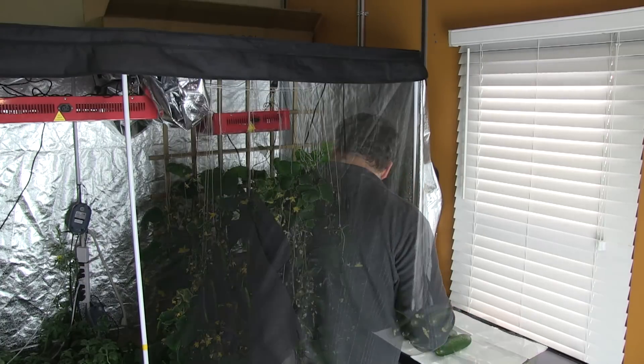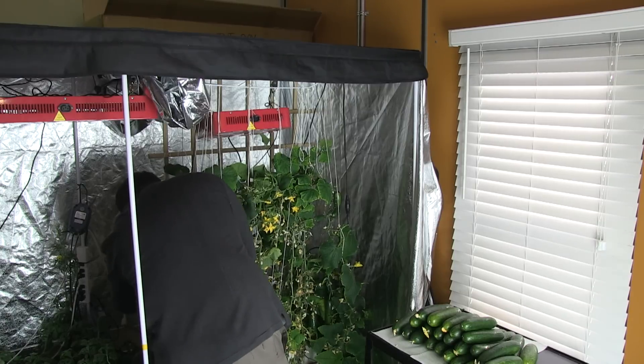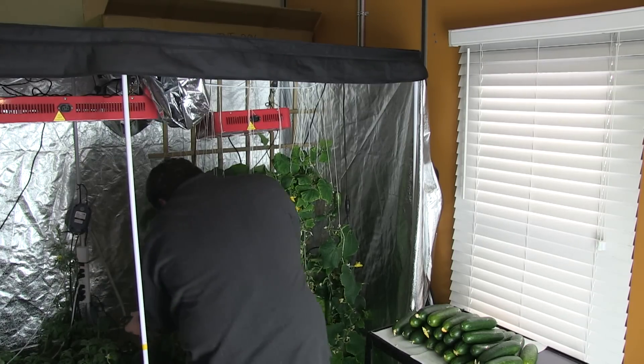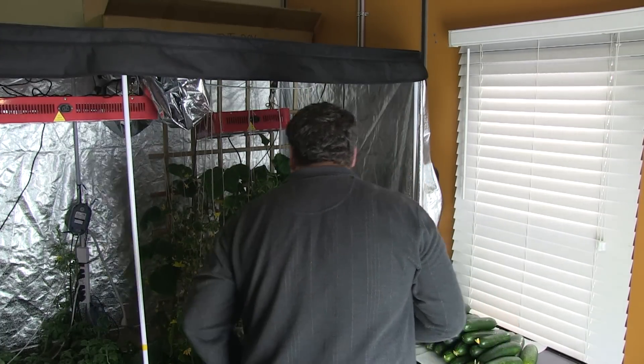My class sold 3 cucumbers for $5 to the staff of my school. They were grown from organic seeds and we did not use any herbicides, pesticides, or fungicides, which increased the value and demand of our product.